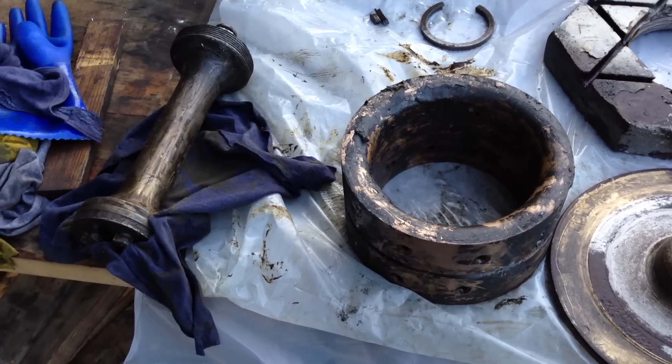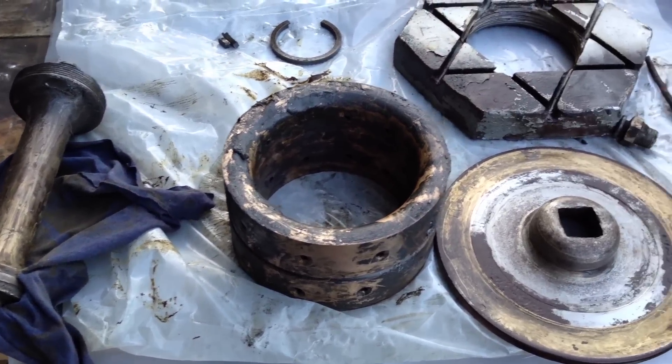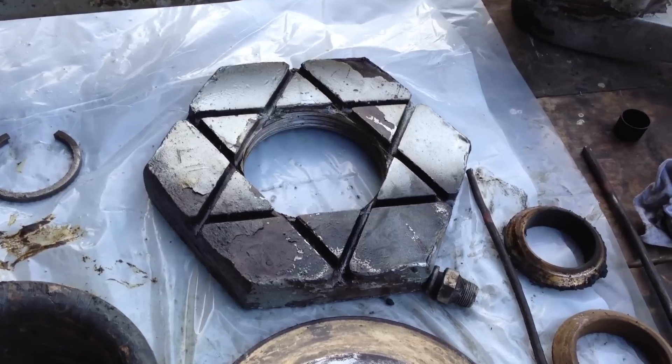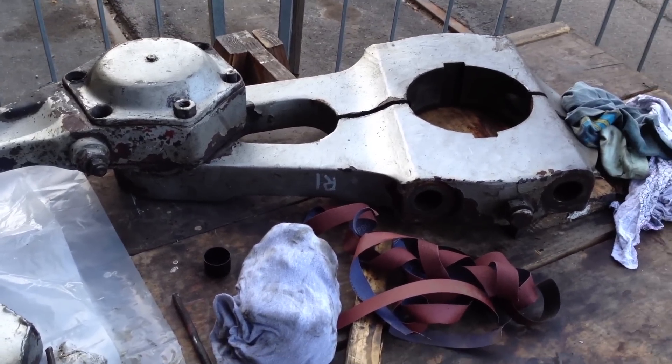We're looking at some components from the steam locomotive: a grease divider, a number four bushing, a number one washer, a number two nut, some joint rings, and an eccentric crank and eccentric rod.